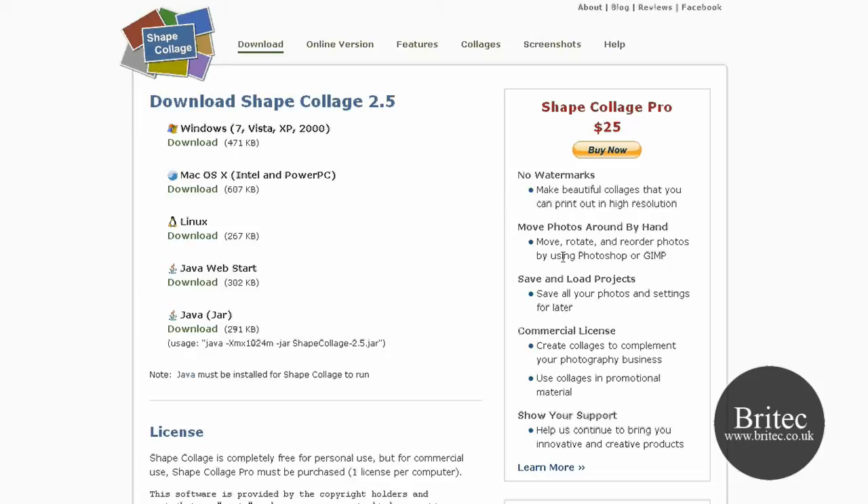The pro version also gives you PSD files for Photoshop so you can edit the file, take single photos out and move them about manually. It gives you each photograph in a separate layer so you have more control over what you're doing, which I think is worth the $25.